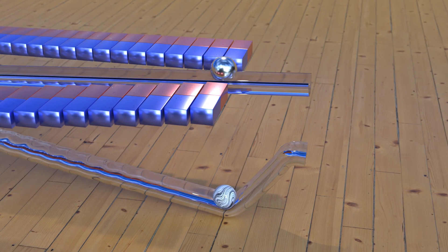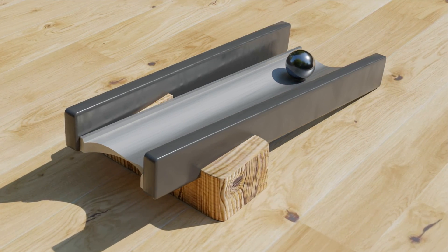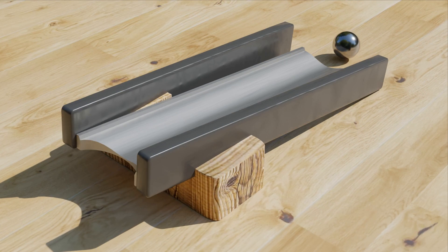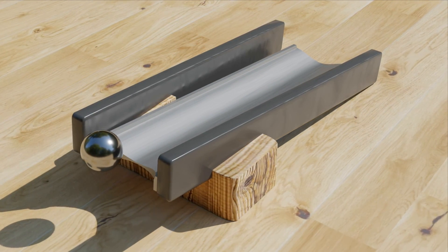If we look at the SMOT again, the effect on the magnetic ball would be more like this. By the way, everyone who tries to build a magnetic ramp in the real world has had this experience. Me too.